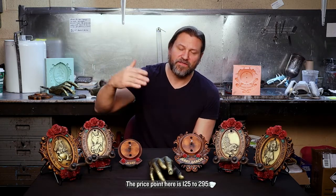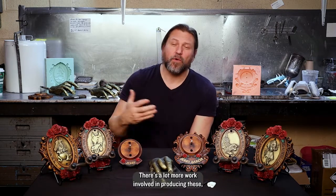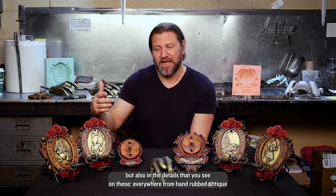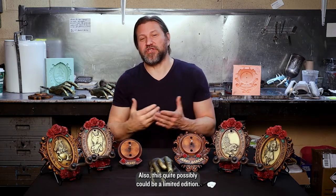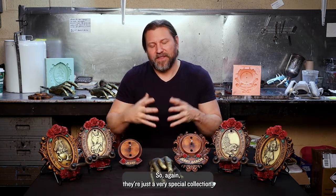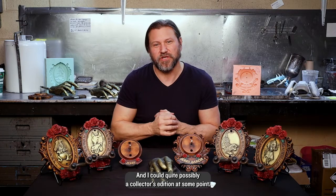The price point here is $125 to $295. These are a little more expensive than our average hanger. There's a lot more work involved in producing these, not only from the silicone tooling that we make to manufacture them, but also in the details — everywhere from hand-rubbed antique finish to the airbrushed features that surround the plate. It could possibly be a limited edition; we don't know how long this is going to last. Each of these pieces is actually hand numbered, so they could quite possibly be a collector's edition at some point.